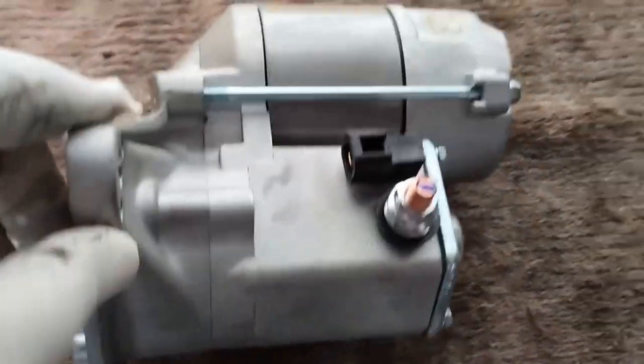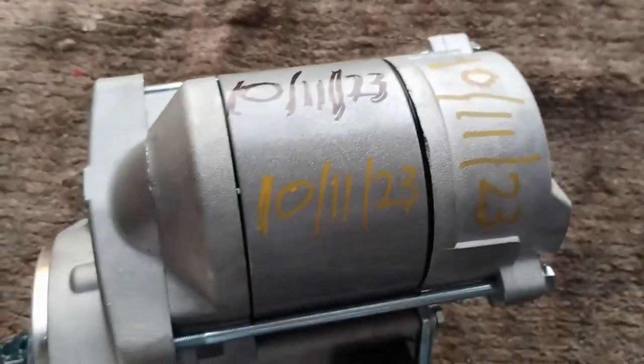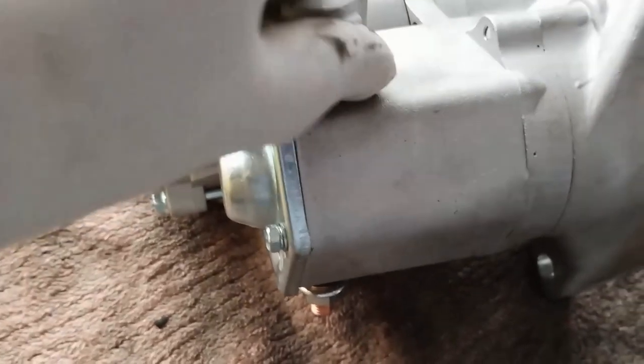That's the old starter motor — the old one is still working by the way, it's just very old. About a year ago it wouldn't start the first time — there was nothing — and then the second time it would start. As I say, this is a spare car and I want to make sure it's reliable. Here's the new starter motor. I've written the date on it, but it'll probably wash off by the time somebody needs to know when it was installed.